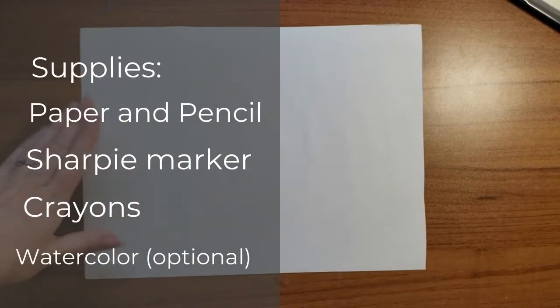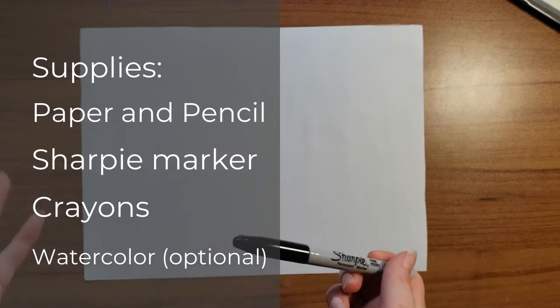Hello artist! Today I am going to be drawing a sea turtle. To start, I'm using paper and a Sharpie, but if you would like to start with pencil so that if you make any mistakes you can erase them, that is a great idea.